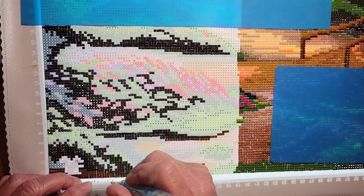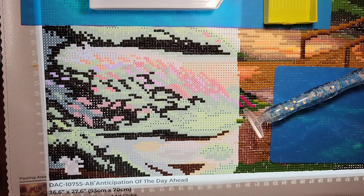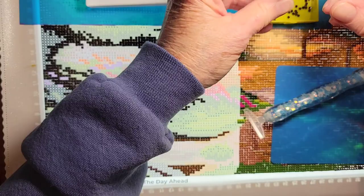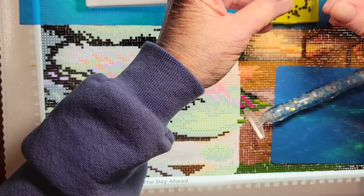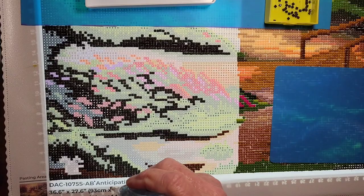I'm going to get out one of my little tiny trays and just put some T's in it — T38. I'll put a few drills in here so if I spot the ones I missed, I can just put those in and get the ones I missed.